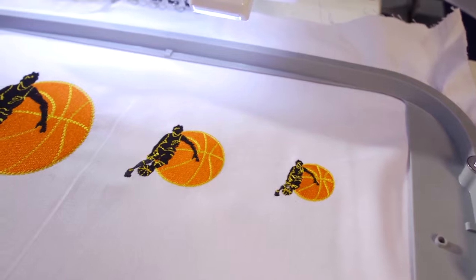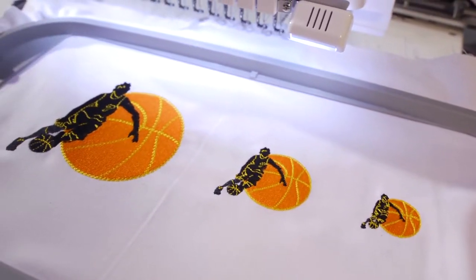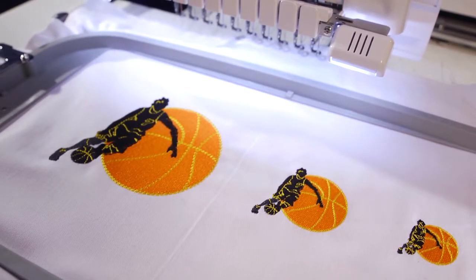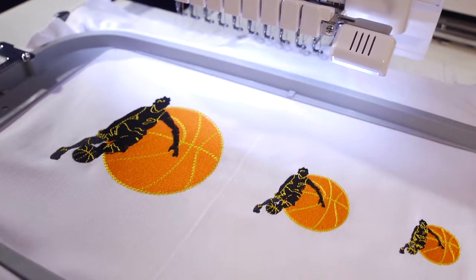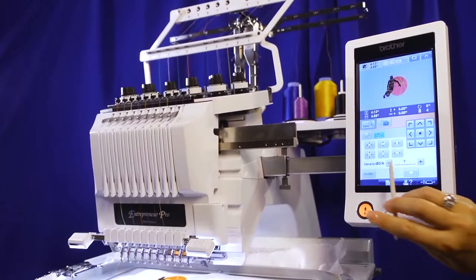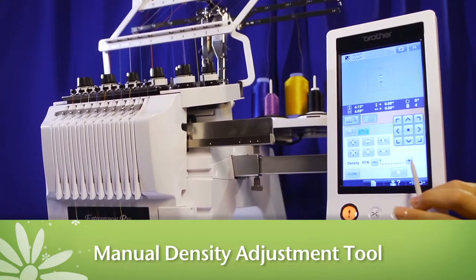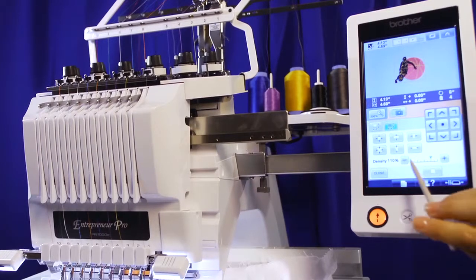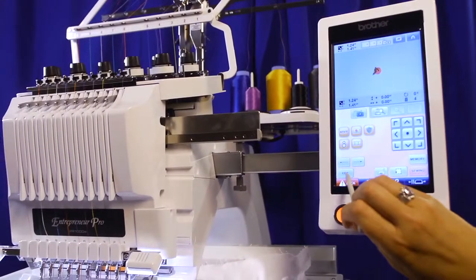Now you'll never have to worry that your resized designs will look too thin or heavy, because the machine will automatically adjust the stitches required in a design to ensure it fills in to look the same as the original. Not satisfied with the result? Use the manual density adjustment tool to change the stitch density to your liking — add more stitches for a fuller look, or reduce the count for an airy feel.